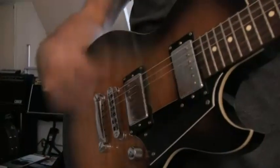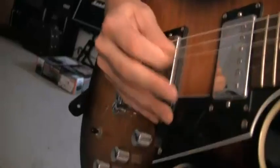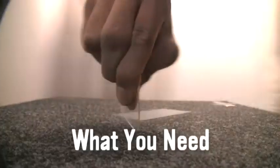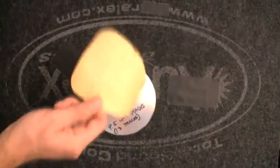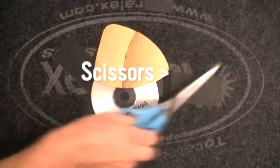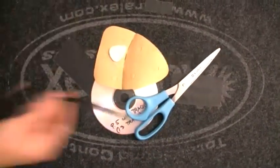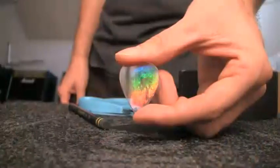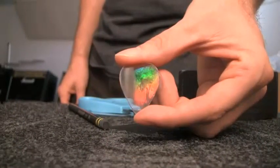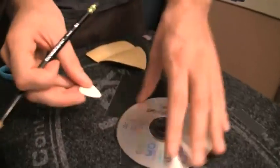In today's tutorial we're going to teach you how to turn old CDs into cool guitar picks. You're going to need a few things: an old CD, some fine grit sandpaper, scissors that work, your guitar pick, and a pencil or a Sharpie marker — either will do.